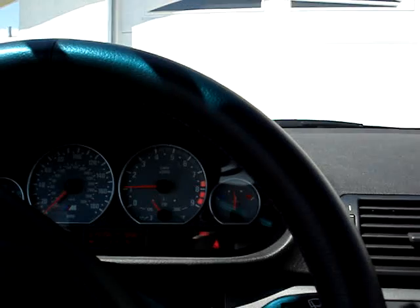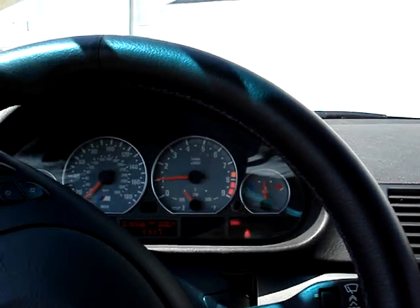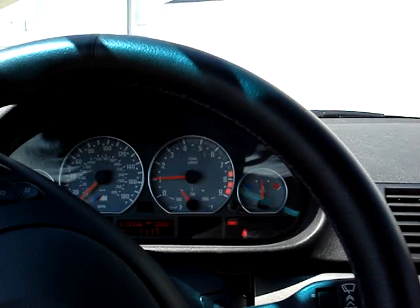As you can see, it sounds like stock inside the cab of the M3. I'm going to walk outside and I'll open the hood and take a look at the car from the outside.